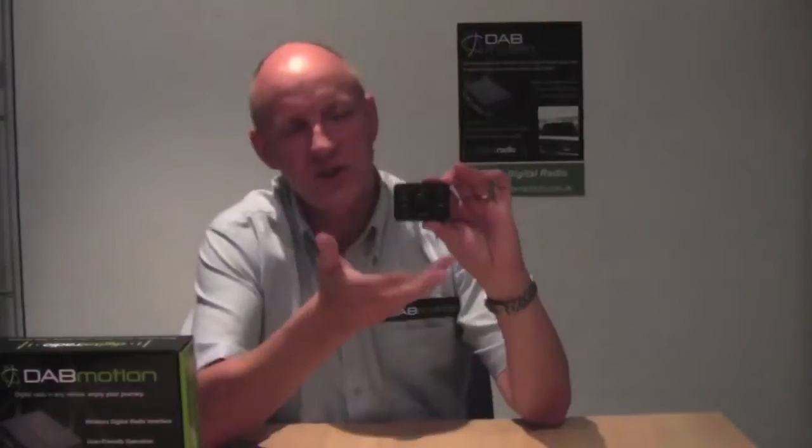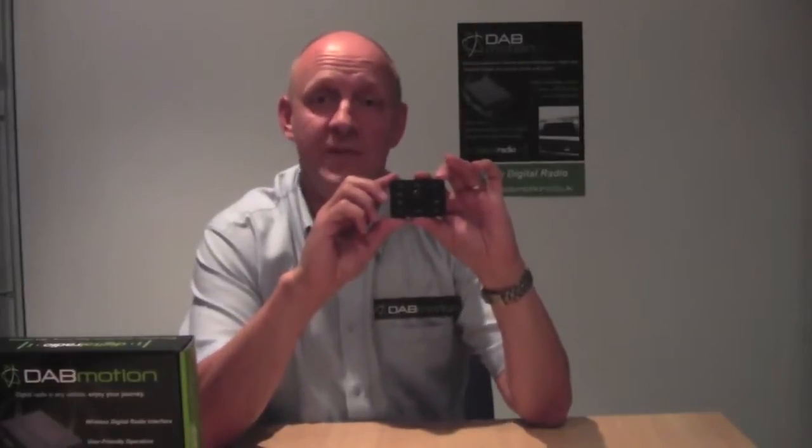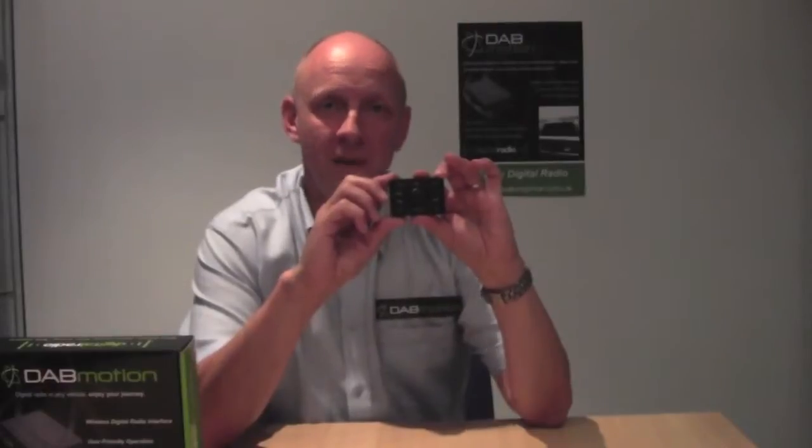Now let me show you what I mean by it's easy to use. Firstly, you can see the remote is cast from high quality materials with buttons that are clearly marked. DAB Motion can store up to 12 favourite digital radio stations.